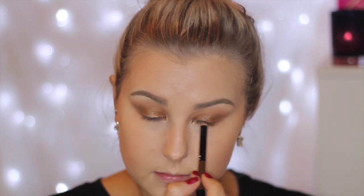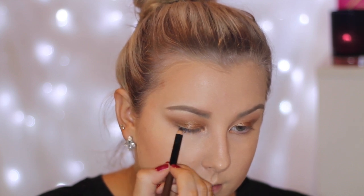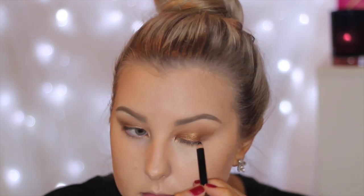Going in with a black liner, I am just tight lining my eyes and then lining my top lash line messily and using my finger to smudge it out. This is just going to create a thicker looking lash line. Then I am just curling my eyelashes and applying some L'Oreal Telescopic Mascara.